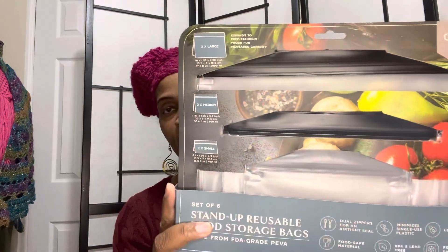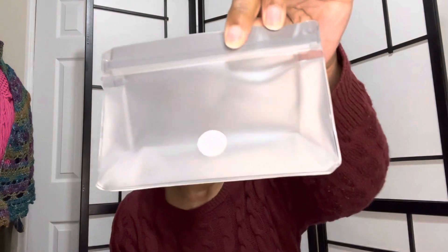Something I saw in there was these — it's a set of reusable stand-up food storage bags and they come like this. They come in different sizes — a set of six total. I saw these on someone's van life video. I love watching van life — let me know in the comments if you guys enjoy watching van life too.